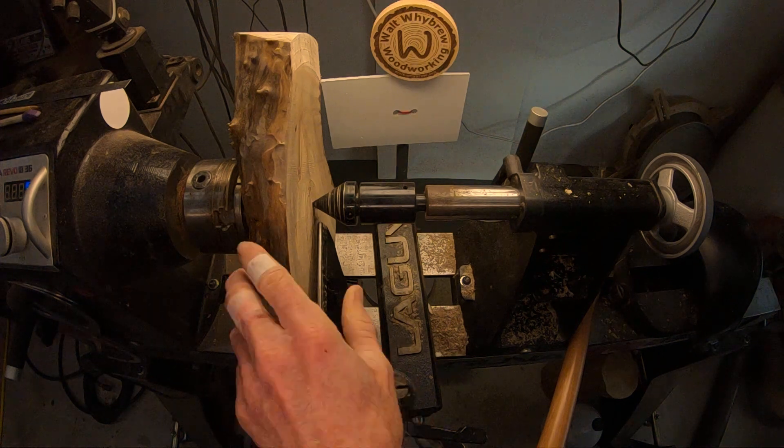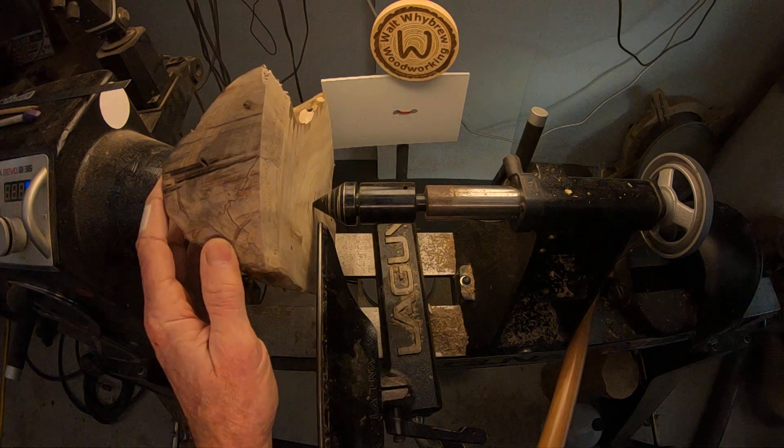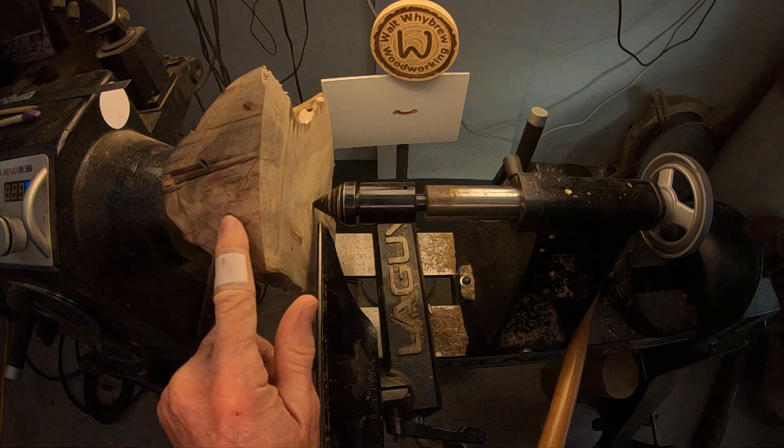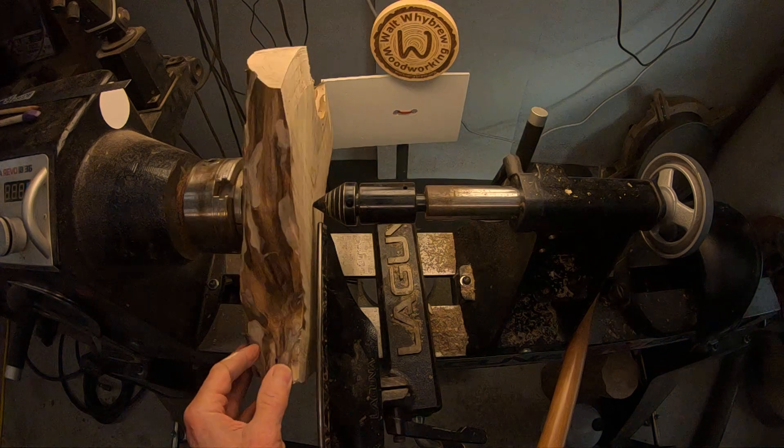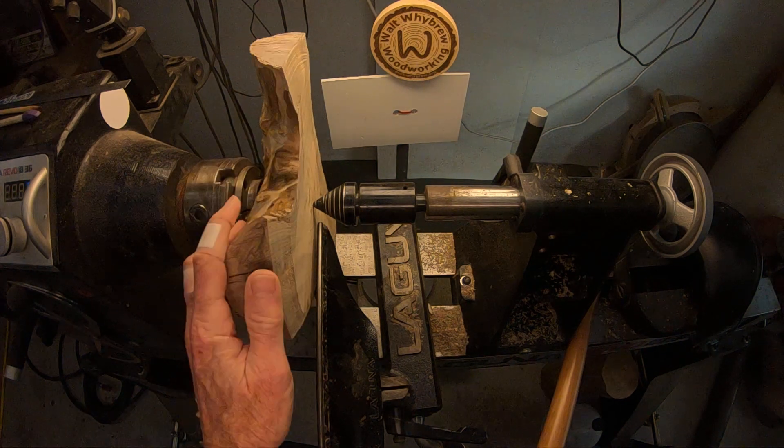This is pretty spalted. You can kind of see it here — it's pretty gray in here. All of this wood has been quite gray. Some areas have been light, but mostly it's been pretty gray.